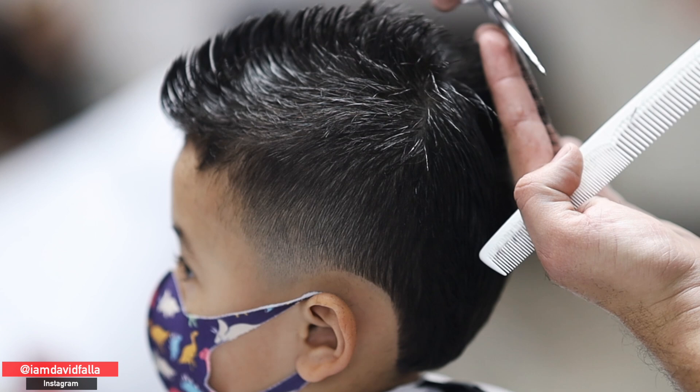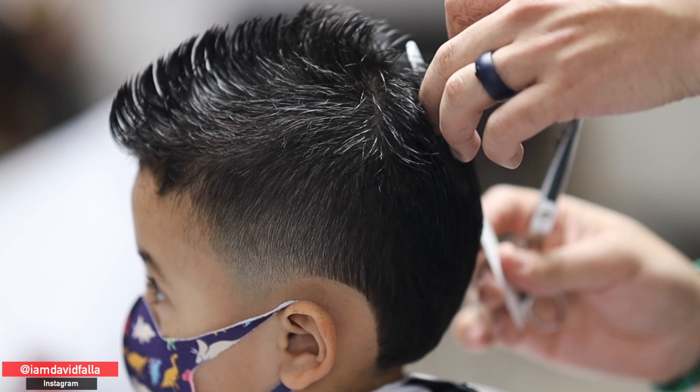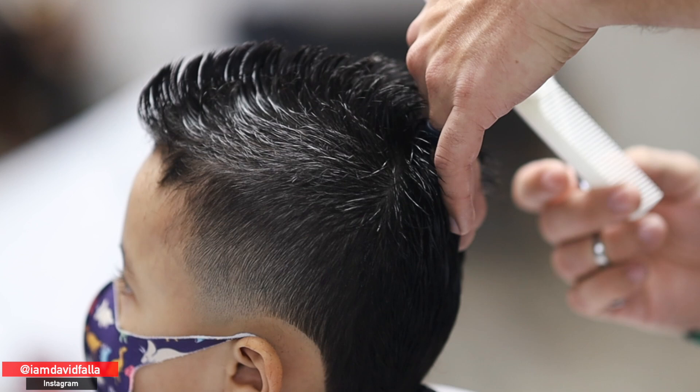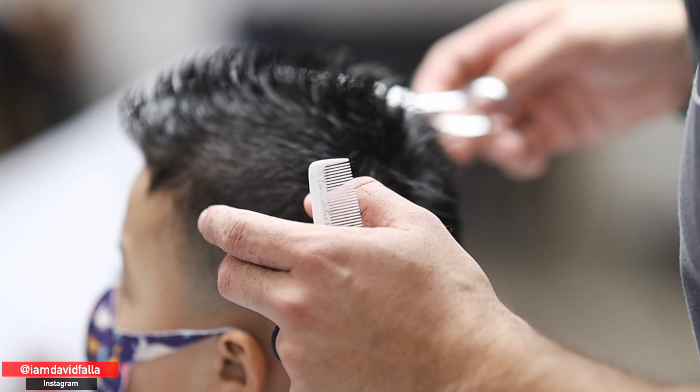Now we're going to cut the back. Toward the bottom, the client is letting the hair grow, so we're cutting more toward the crown. This is essentially a square layer haircut — if you watched my last tutorial, I showed how to cut the back of a square layer. I took a section right in the middle and pulled each next section to the previous to create a very square line. Toward the bottom I'm not cutting much since we're letting that grow — I'll record another tutorial once it's longer.